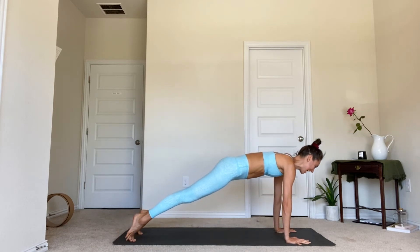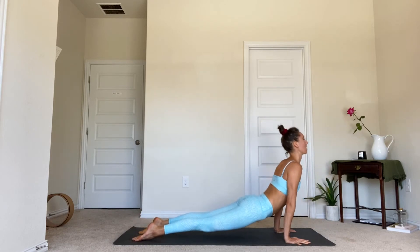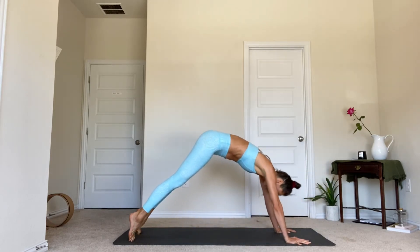Take an inhale in your plank pose, then lower down — you can go to the belly or halfway. Inhale to cobra or up dog. Exhale back to downward facing dog.